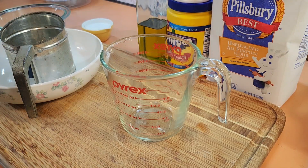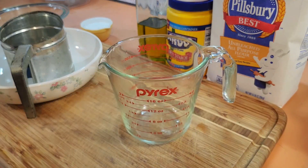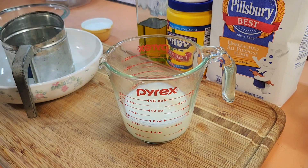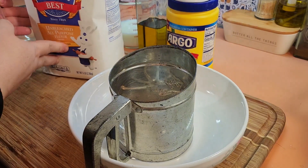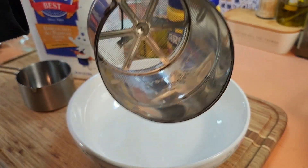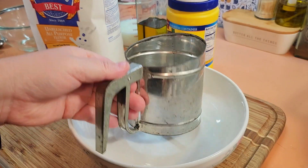They come out best when you use room temperature ingredients. You want to pour the milk out and let it sit for about 20 to 30 minutes to come to room temperature. It's three-quarters cup of milk. Measure out your dry ingredients — you want to make sure that you sift everything together so you don't have clumps and everything is well combined. I have this vintage little sifter, so I just put everything in there.